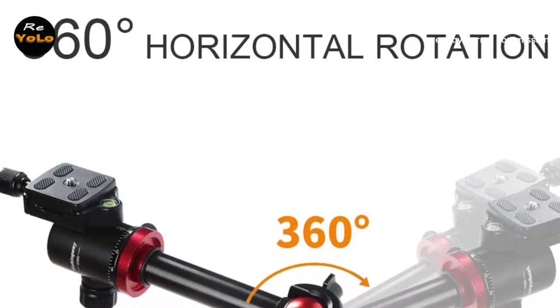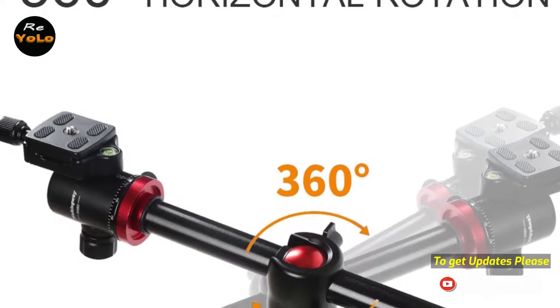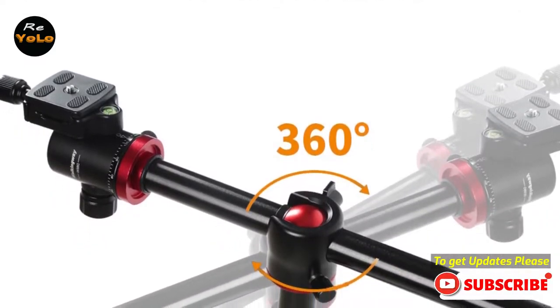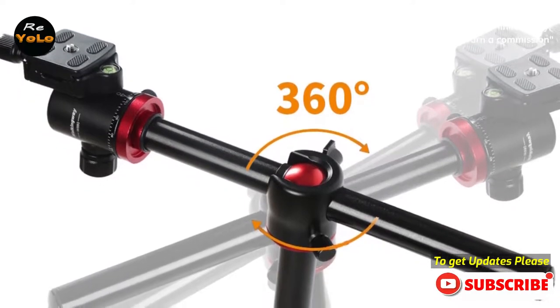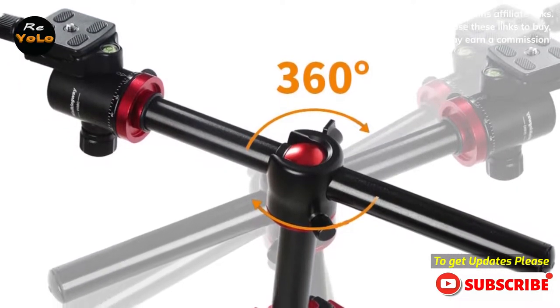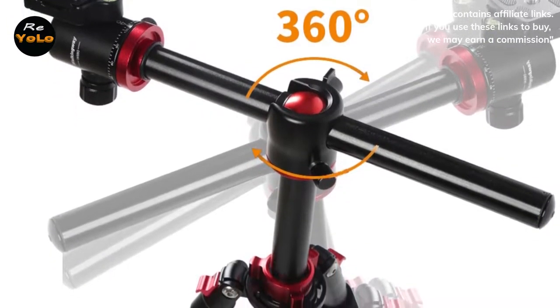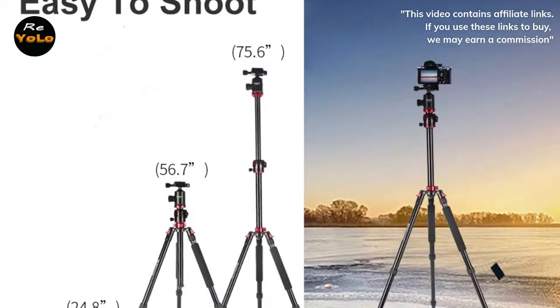Four leg sections — an extra leg can help you raise or lower the height you need for ultimate versatility, and it can also take shots at a wide angle or from the ground. Twist lock legs with anti-rotation system feature innovative rubberized locking grips combined with anti-rotation. The tripod legs can be inverted and folded back 180 degrees, giving it a compact size of 18.9 inches — small enough to carry everywhere.